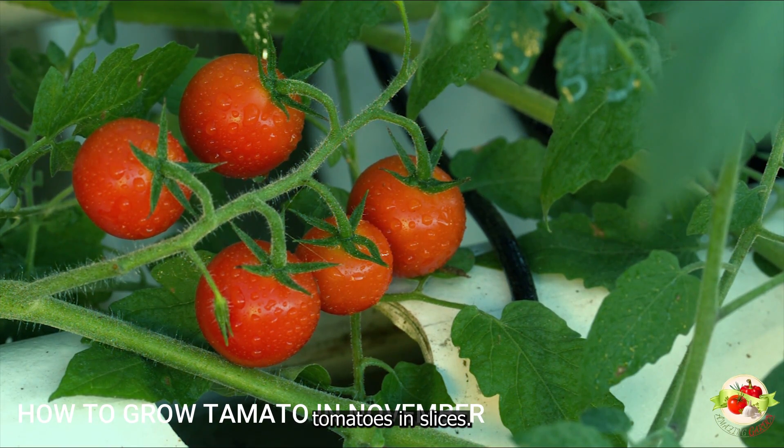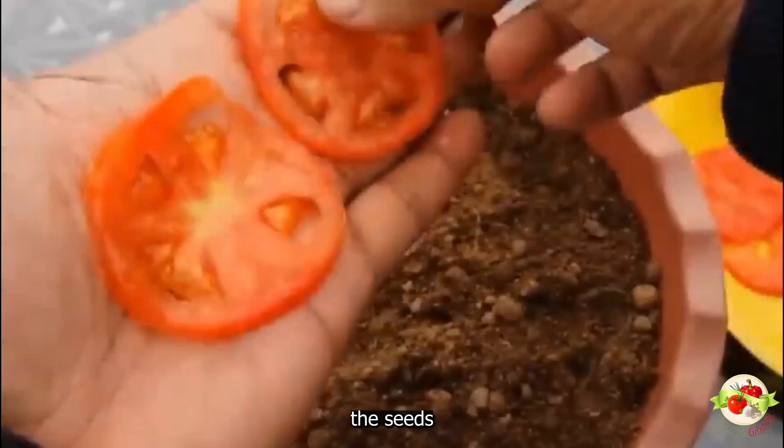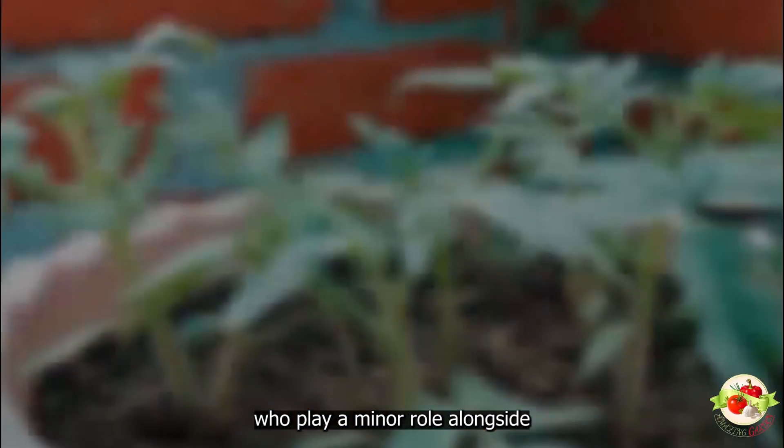Cut up some fresh organic tomatoes into slices. These are the seeds, which play a role alongside the edges at the bottom. Fill it up with this soil mixture. To start your seeds, you can use seed starting mix, or simply make 60% garden soil and 40% compost.